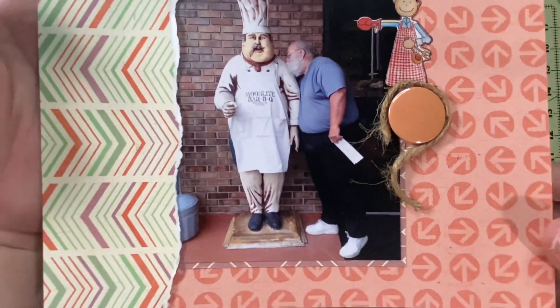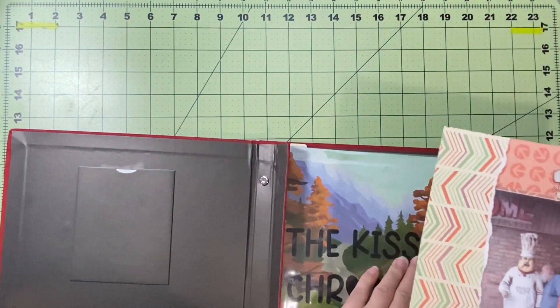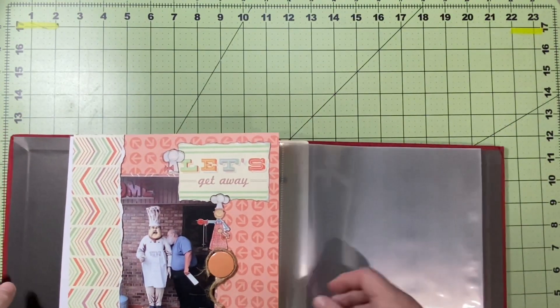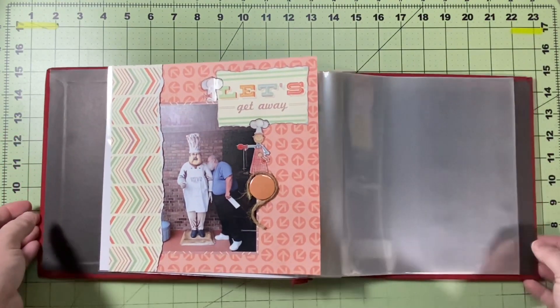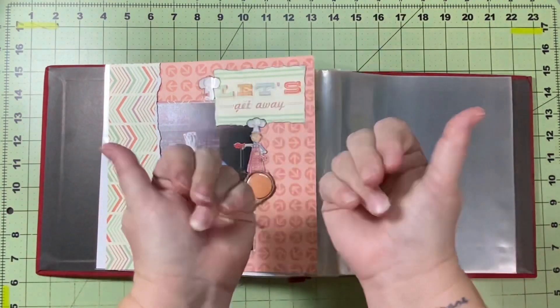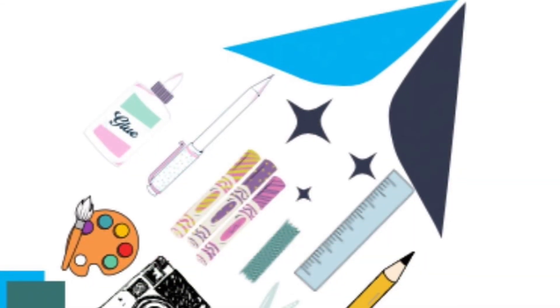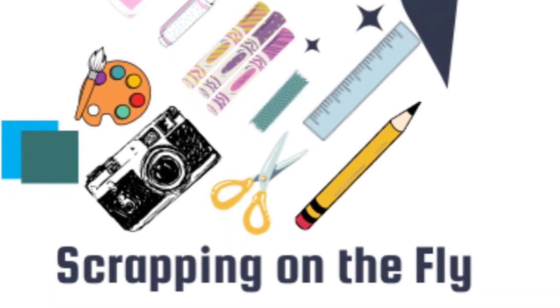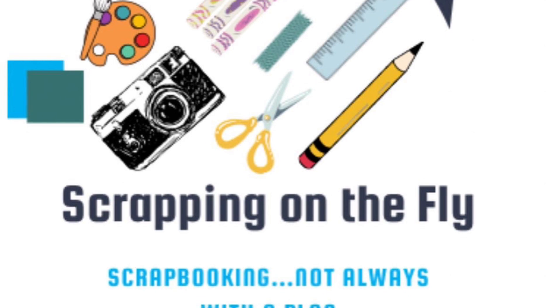I hope you all will come on this journey with me. There will be multiple layouts through the month — 14 in total, including these two, for this book. I will also be creating some other layouts, especially for Stash Dive Tuesday, because I am definitely diving into my stash. I hope you'll join me on my journey. Have a great day and happy scrapping!